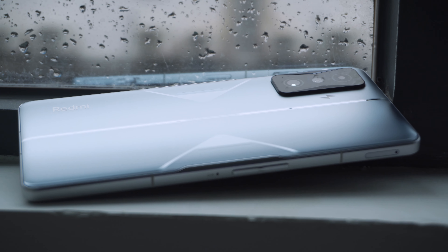The K40 Gaming Edition launched by Redmi last year is equipped with the Dimensity 1200 processor, which made many Redmi fans uninterested. Finally, the Redmi K50 Gaming Edition comes with the most powerful Qualcomm chip. Can Redmi make a real gaming phone? Welcome to the Redmi K50 Gaming Edition full review from Gizmo China. I'm Jameis.